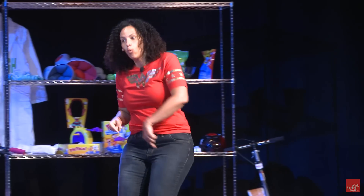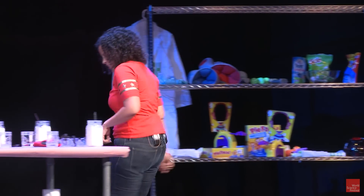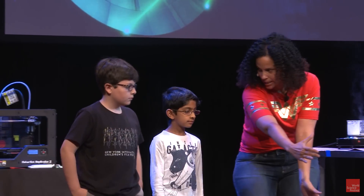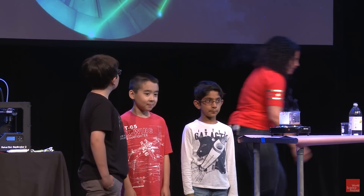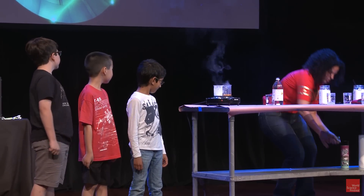I'm gonna need three more people who want to help me test out if the Death Star would work. Come on up. I'm gonna have you stop right here. I'm gonna give you guys each part of the Death Star, and you're gonna need to fire it for me.